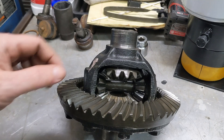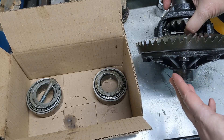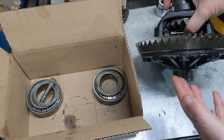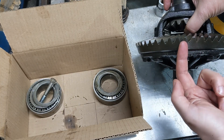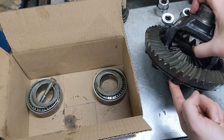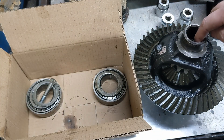All of these look to be in great shape, so we'll take the differential over to the press and get the bearings back on it. When you take the bearings off the differential, you need to make sure that you keep them straight — know which side is which so that you know which shims go back on. I remember it as bolt side and ring side. This has the bolts that go into the ring gear, so I consider this the bolt side. So when I took them off, I kept a bolt there, so this will go on to this side.